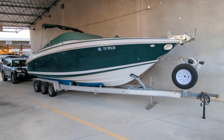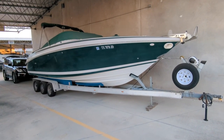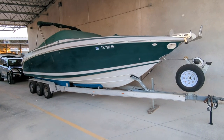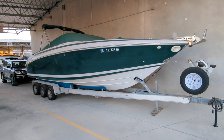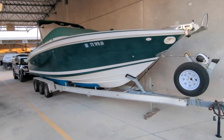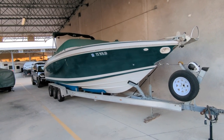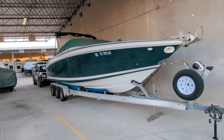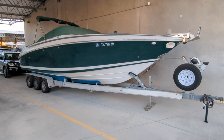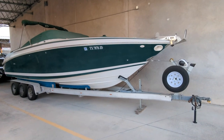Multiply that by whatever your approximate total weight is. Our approximate total weight with boat and trailer is somewhere between 7,500 to 8,500 pounds, depending on how much gear, fuel, water, and everything else we have on board. So with that number in mind, we'd take roughly 8,000 pounds — and 7% of that would be what we're looking for. We're looking at somewhere between 550 to 650 pounds, maybe 700 pounds at the top end.